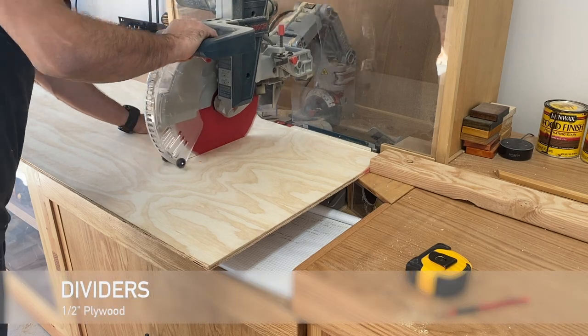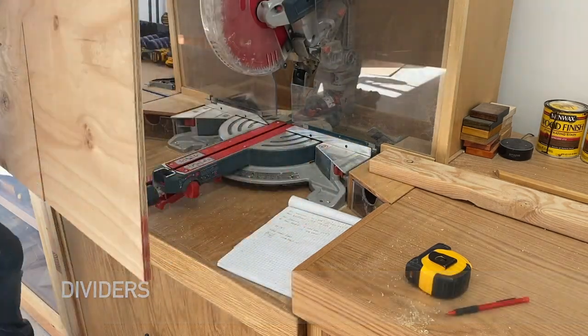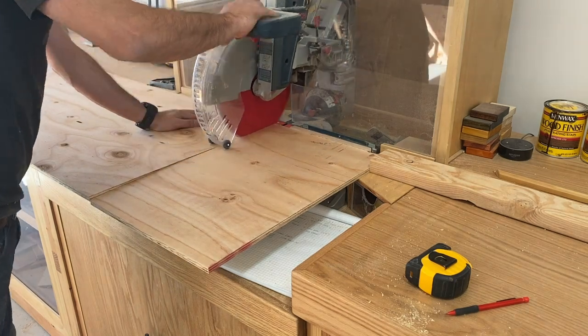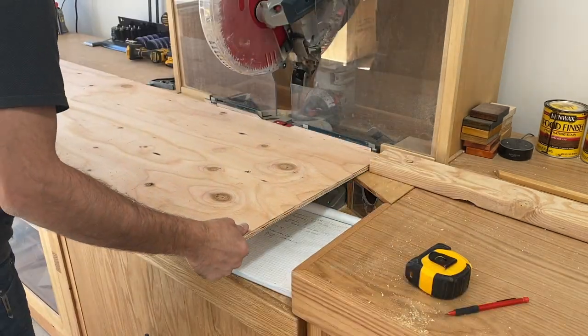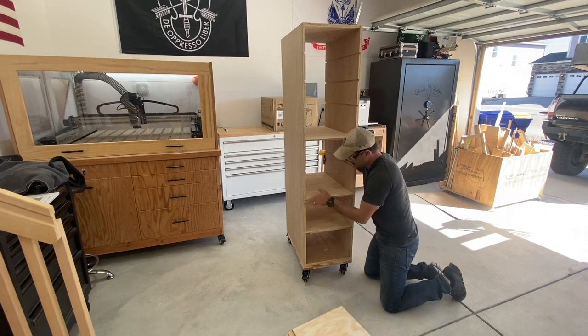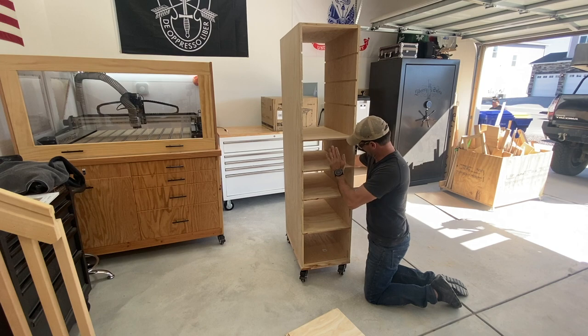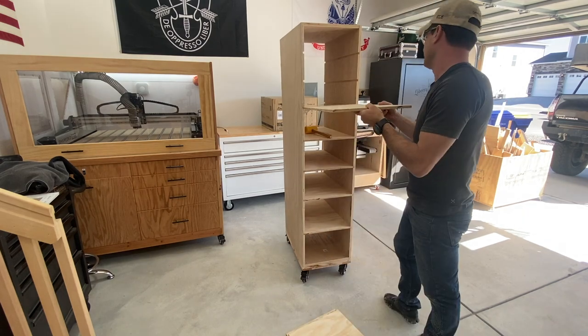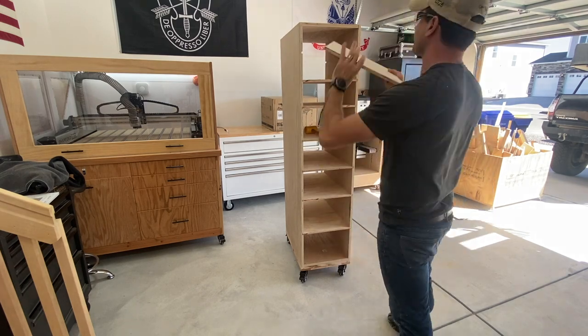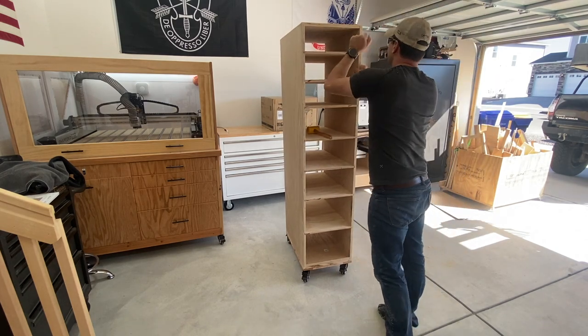The next step is to start cutting out the dividers. I'm using half-inch plywood — just something cheap from Home Depot; I didn't want to use nice birch or anything like that, just trying to save money. I cut it on the miter saw because it was easier than maneuvering big pieces on the table saw. I got them really close, which is nice because they are a friction fit — I'm not using any glue in case I ever want to store bigger pieces of wood and need to remove them.